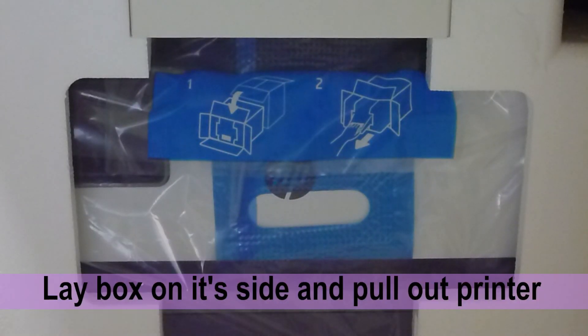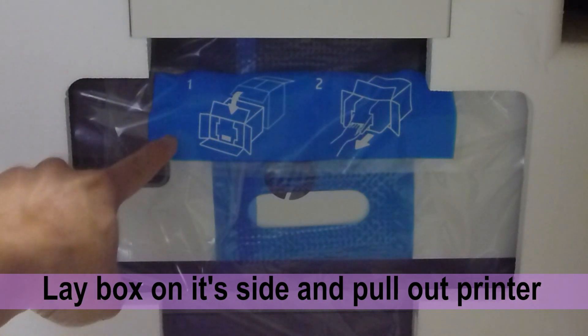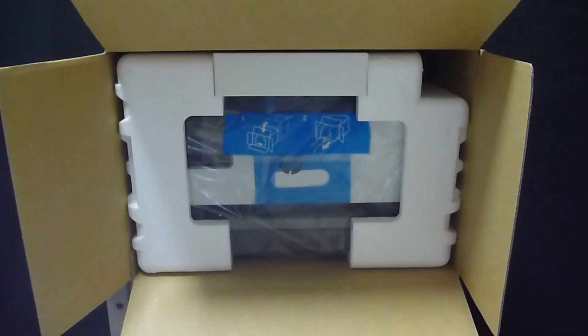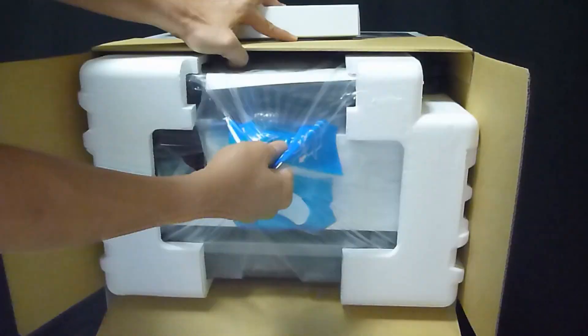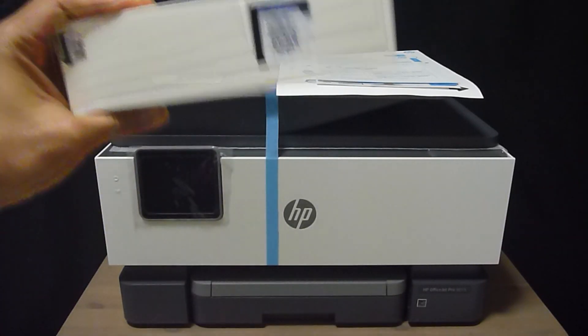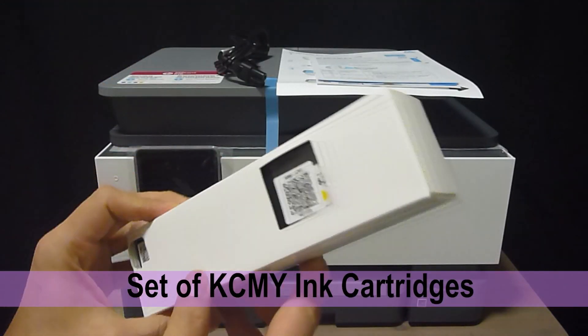The instructions on the box show that you need to lay it on its side and pull it out. Removing the printer from the plastic bag, these are its contents: a set of ink cartridges,